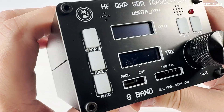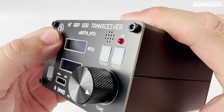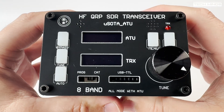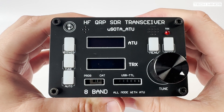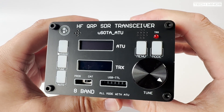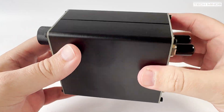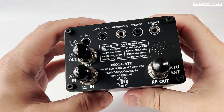You'll notice two LCD screens. The lower is for the actual USDX radio, and the top LCD is for the tuner, which shows information such as SWR and forward and reflected power. There's no internal speaker or internal battery in this particular model, so the audio will come from the speaker mic that's included. If you want to use this portable, you'll need to take some form of power like a battery with you.